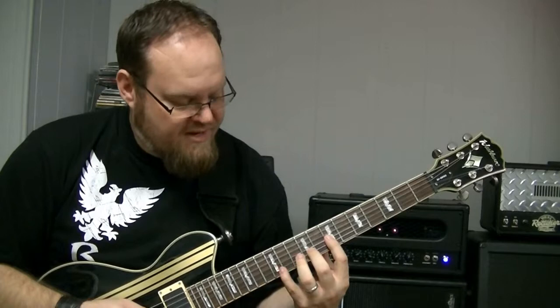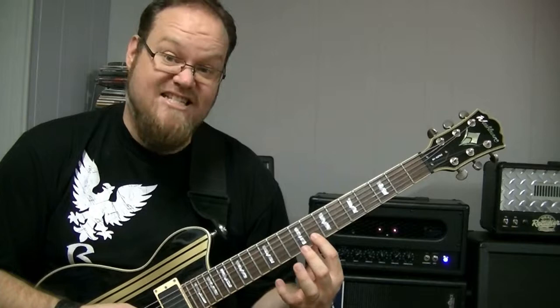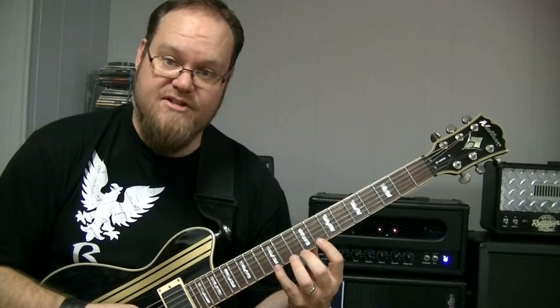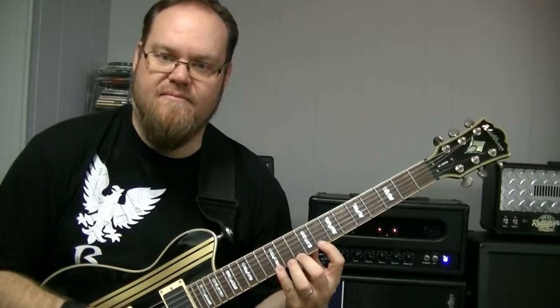Now we're going to use this exact same finger shape for string two and string one, but because of the tuning between the third and second string, we have to shift. Put your first finger on the eighth fret, second string, then tenth fret, twelfth fret. Then change to the first string and double what we just did: eighth fret, tenth fret, and we end on the twelfth fret.